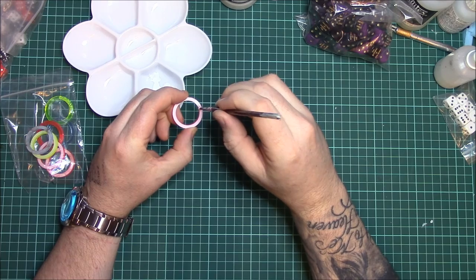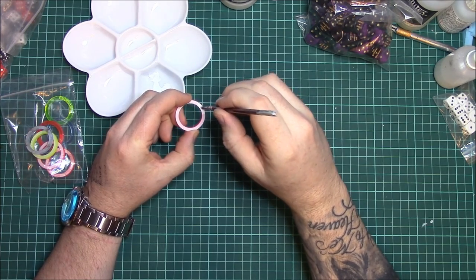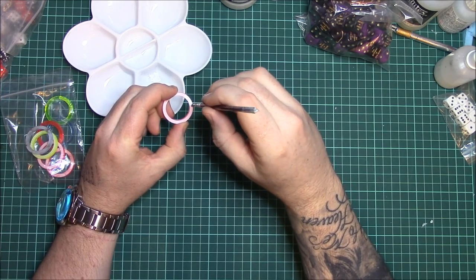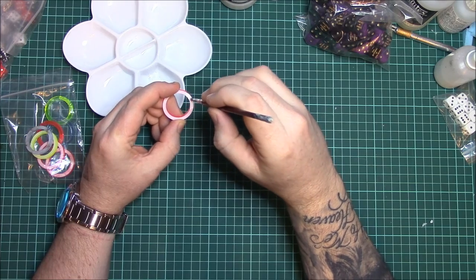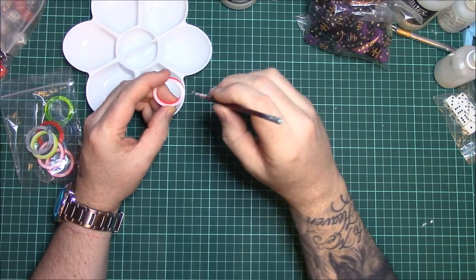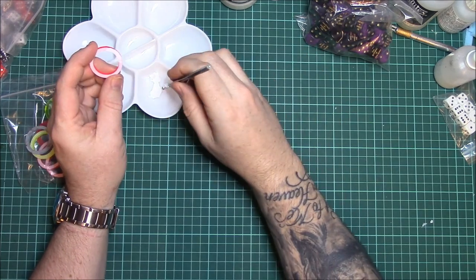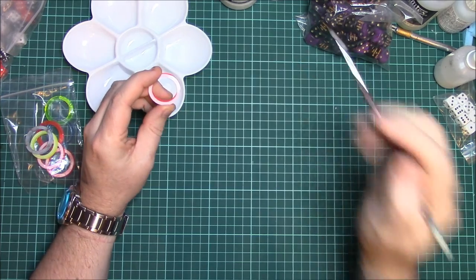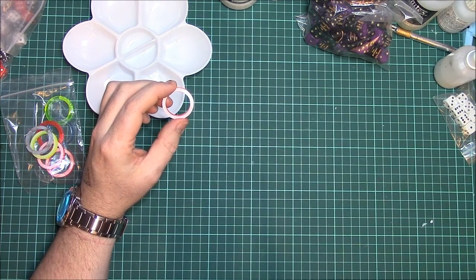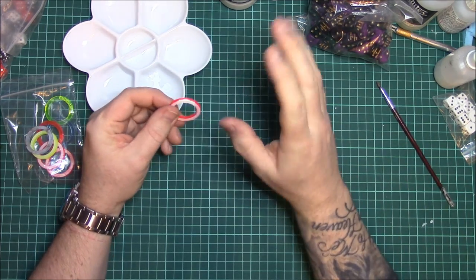Dead easy, and I tend to do probably two or three coats of this just to make sure I get a nice covering. I'm not going to do that on this video because I'm just going to do it nice and quick for you to show you. There we go. Just clean my brush off — good habits and all that. All you do is leave that to dry.